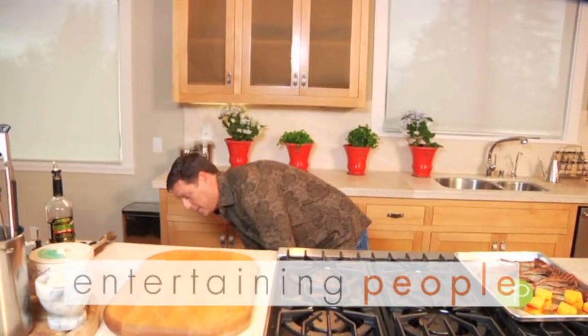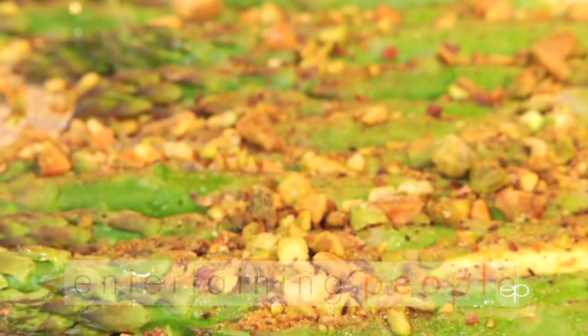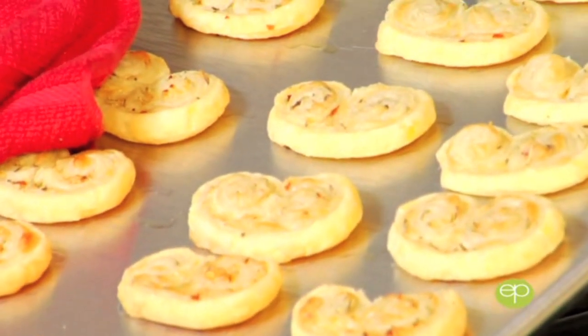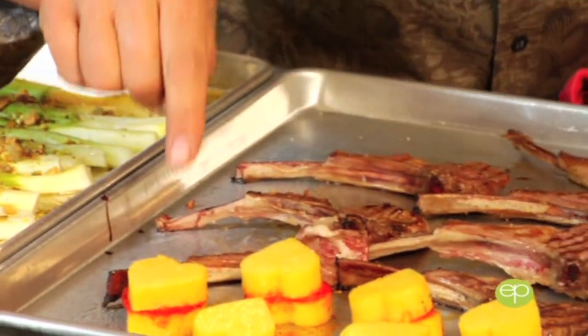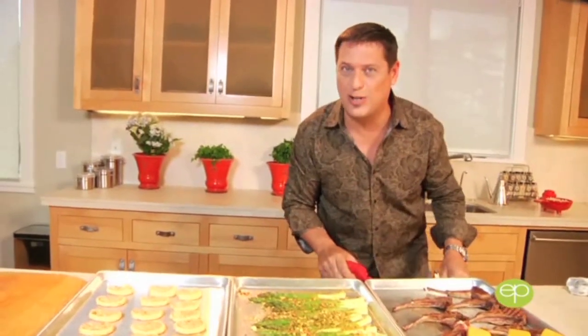First out is our fantastic roasted asparagus with our pistachio dust. Simple, simple, simple — that's what it's all about on Entertaining People. Look at these palmeiras — little cheese, little herbs, time in the refrigerator, slice, it's perfect. Next we have our finger-fed asparagus with all those pistachios — what fun that's going to be. And of course our high-end romantic lamb chops and our great hearts right here on Entertaining People. All these recipes are on entertainingpeople.com. Come back and wait until you see our dessert.